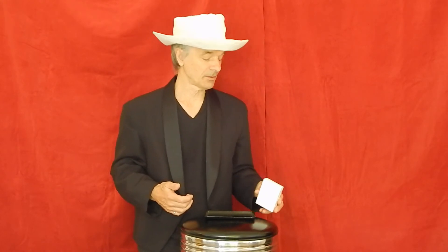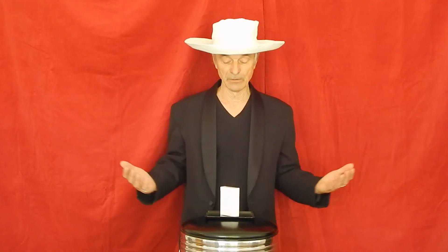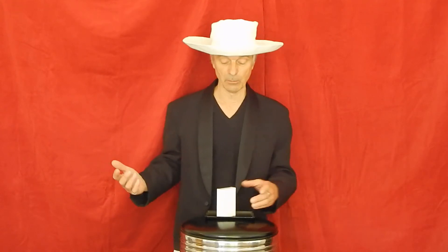I ask someone in the audience to send a text message to 1-800-GO-Ghost. Someone acts like they do it, or you can do it yourself on a phone. Then, as you pick up the box, you just move the magnet over to the on position, set it down, and the box comes to life. 'The text message must be coming in!' Set this onto a flat, smooth surface and the box will move in a very strange way.